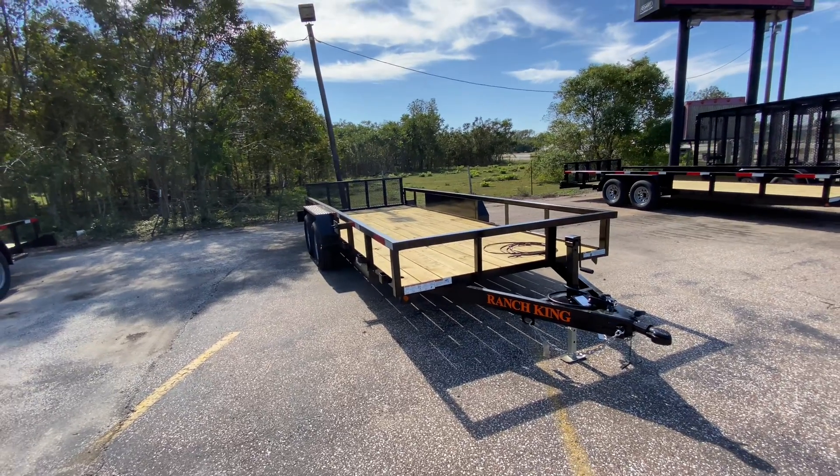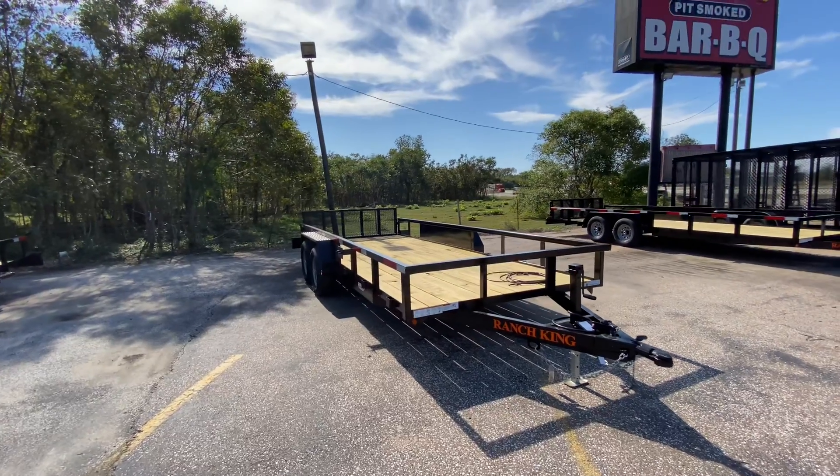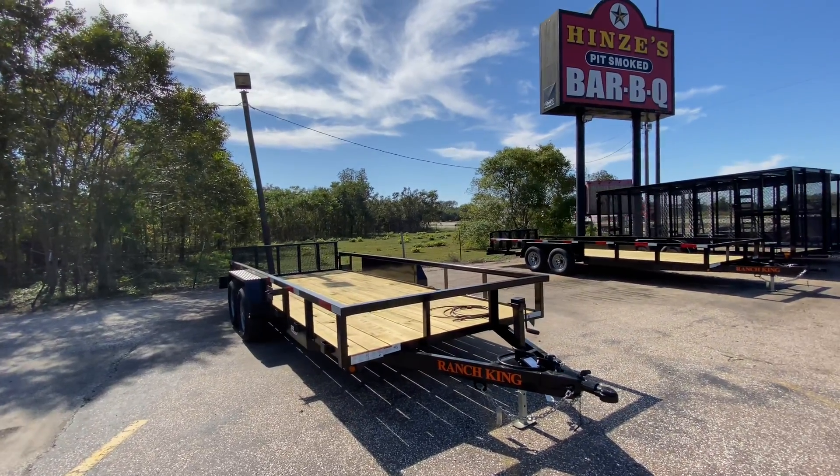Hello everybody, welcome to Trailer Place. I'm going to take a look at some utility trailers that we just received for you guys today. What we're going to be looking at here is going to be a 610x18 Ranch King utility trailer with Bifold gate.